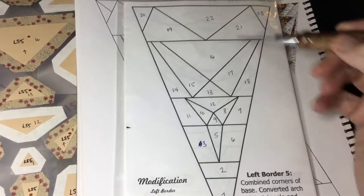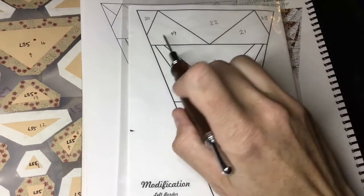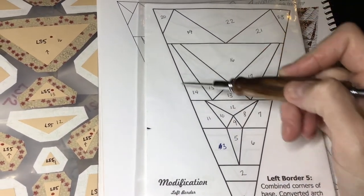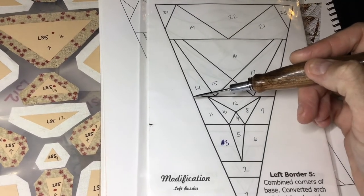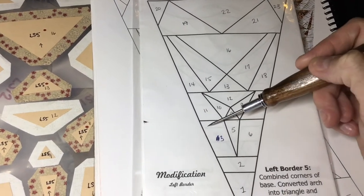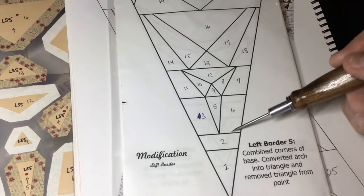We have bands of pieces. We've got this band here. This line will be a unit, this thing will be a unit, and this is a unit and this is a unit. And I'm going to treat this as a one or two unit tip.